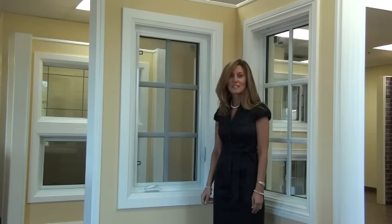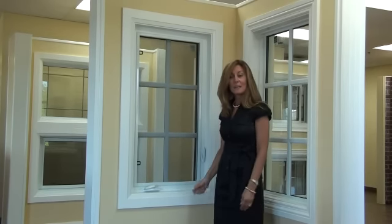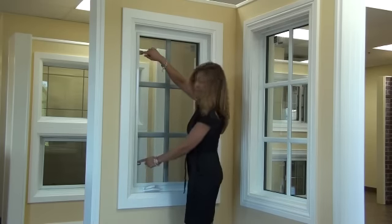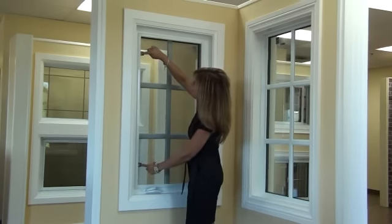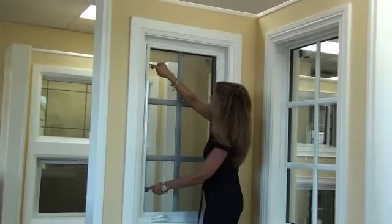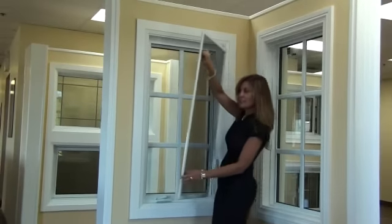Welcome. I'd like to show you how easy our newly designed screens come out and get put back in. Simply put your fingers into the tabs, push the screen the opposite direction and remove it.